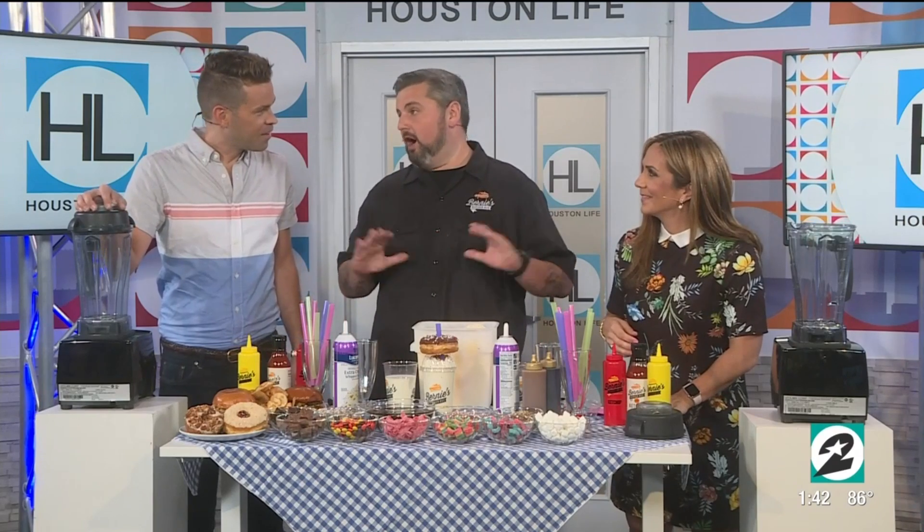So this is what they're going to get today at Bernie's if they say the special word. You got to wait for that — but we get a milkshake with a donut on top? Yeah, from Hugs and Donuts, which is an awesome local donut place. I love Hugs and Donuts.